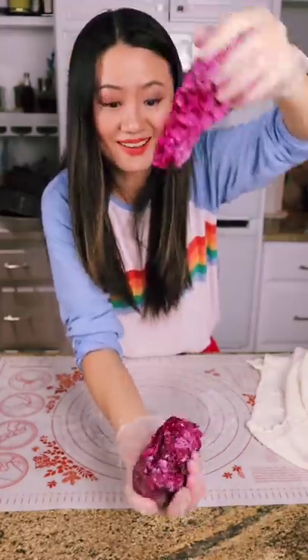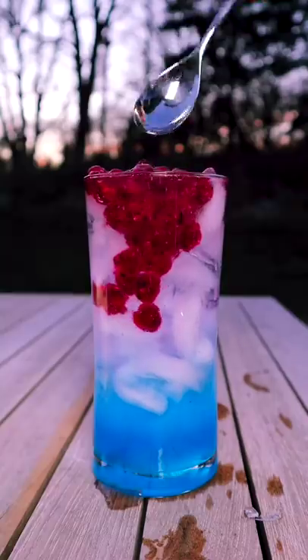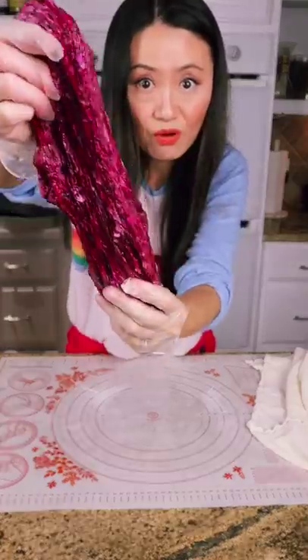I am turning this monster into a beautiful drink like this. Hello, hello. It's Paul.